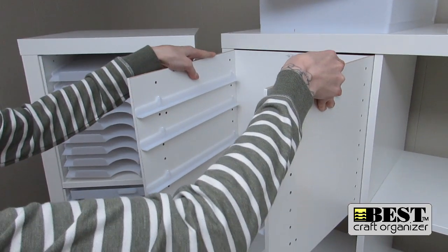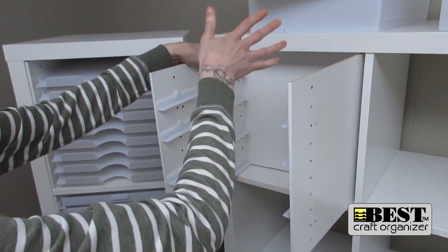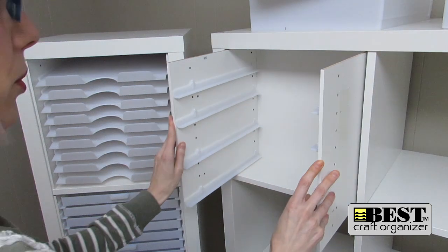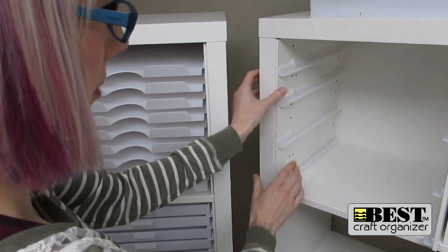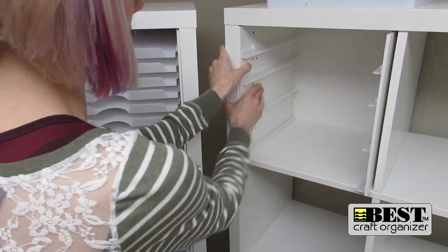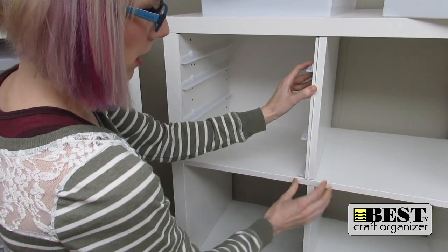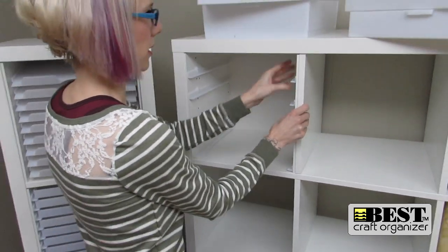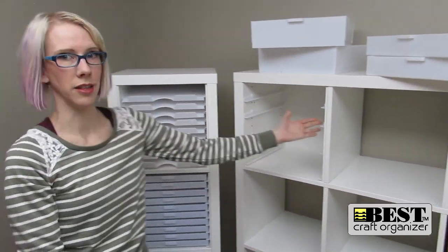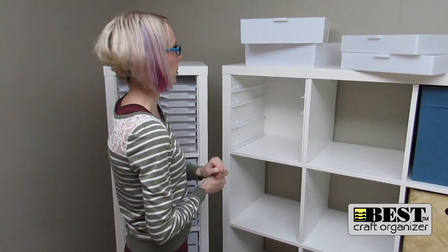Once I have it in just a little bit, I don't have to worry about it falling apart — just go ahead and push it right in. Now I'm going to make sure that one side panel is flush with the bottom and then push that adhesive strip on, and again with the other side flush with the bottom and push it right on and together. Done. Simple. Now I am ready to insert my drawers.